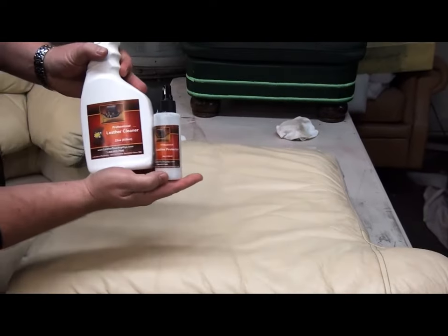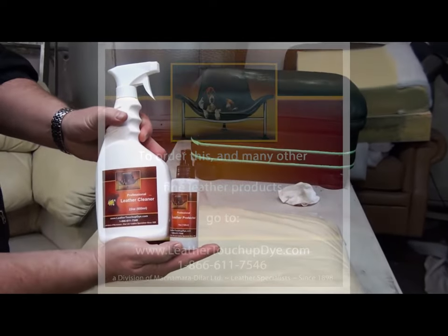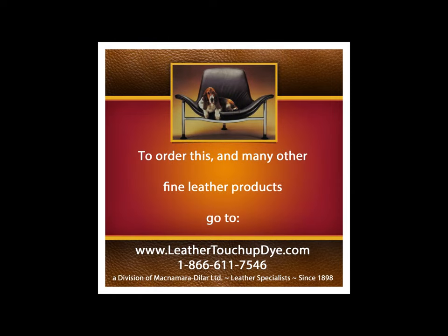That's our leather cleaner and leather protector. You can find this at LeatherTouchUpDye.com. To order this and many other fine leather products, go to LeatherTouchUpDye.com.